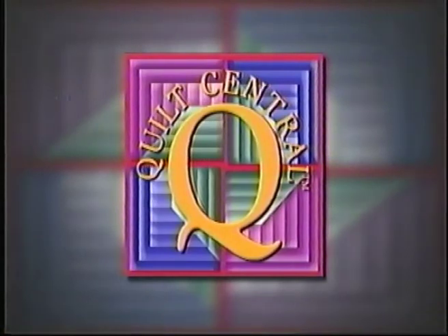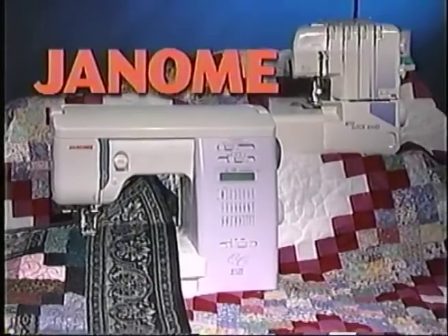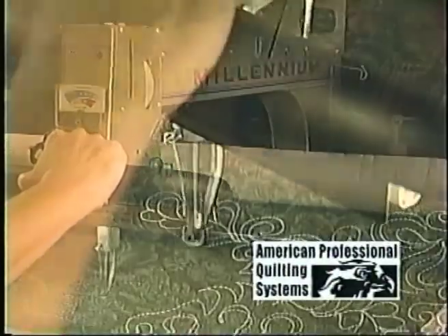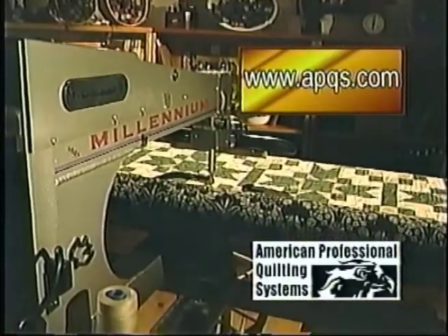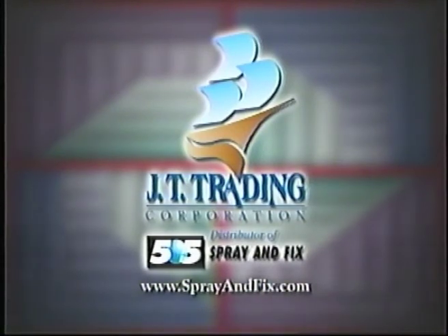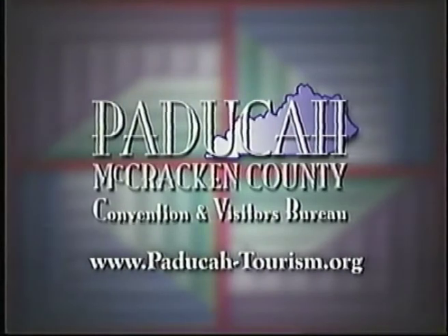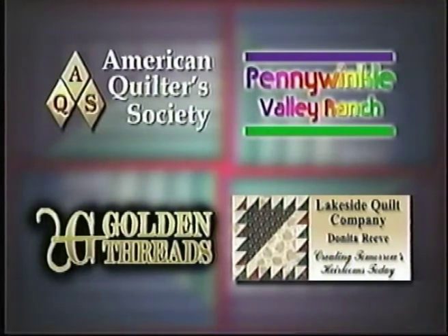Quilt Central is made possible in part by Janome America, makers of sewing machines and sergers — because you simply love to sew. APQS offers the Millennium and a full line of hand-guided quilting machines made in America's heartland for America's artisans. Sylvia Design Sewing Furniture, designed just for you. JT Trading Corporation. Electric Quilt Company. Paducah-McCracken County Convention and Visitors Bureau. Additional funding was provided by these companies that care about quilting.